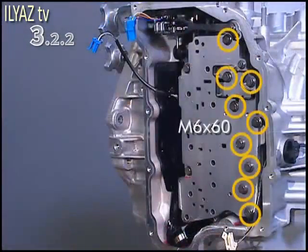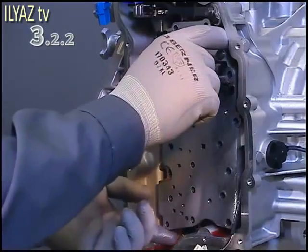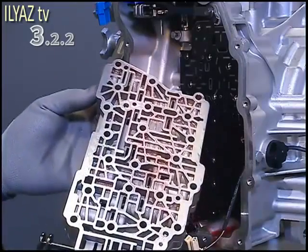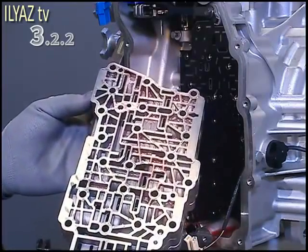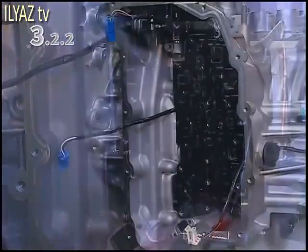Unscrew all 11 bolts from the control valve body. Bear in mind that the bolts have different lengths. Then remove the control valve body. Also remove the spacer.